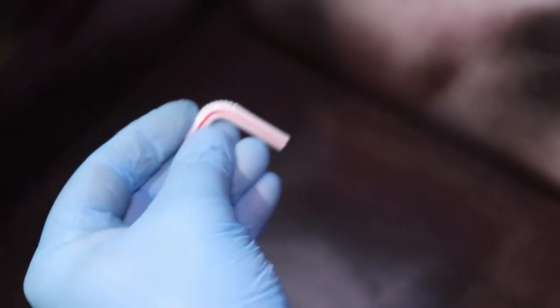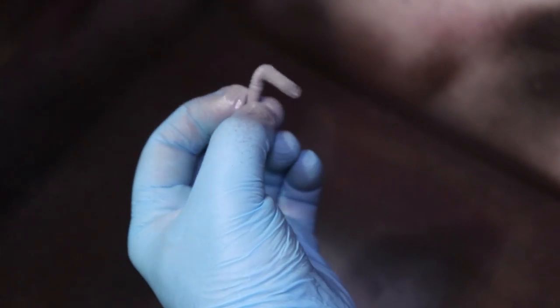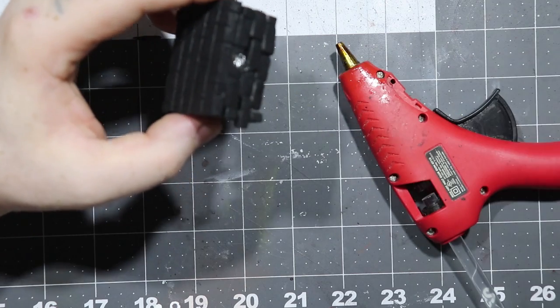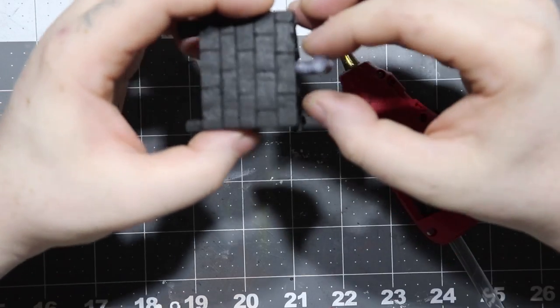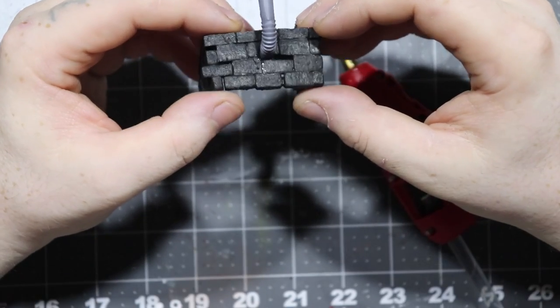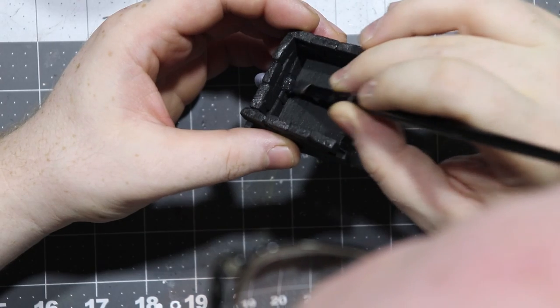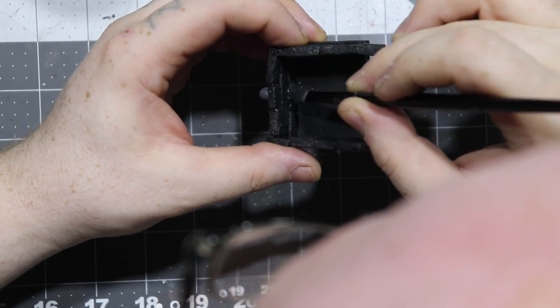Then I took it over to my spray area and decided to give it a coating in the same gray primer. I then fixed it in place using some hot glue. I then came in and touched up the end of the straw that didn't quite get the paint on it - the gray primer. I just used the black Mod Podge and then some black paint to go over that and that ended up fixing it fine.